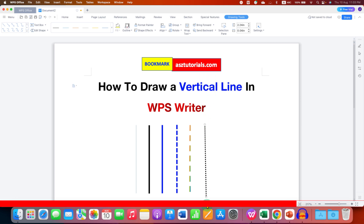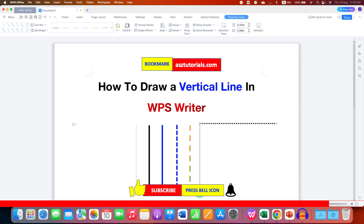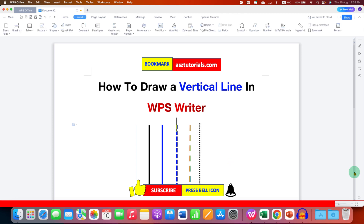You can also increase or decrease the size of the vertical line by stretching through the ends, and you can also make it horizontal if required. You can click on the line and move it anywhere inside the WPS document.